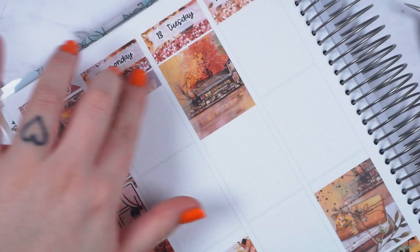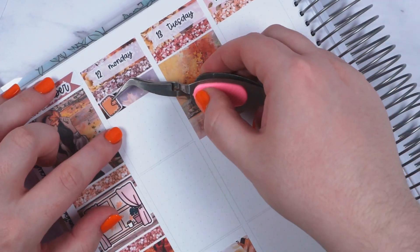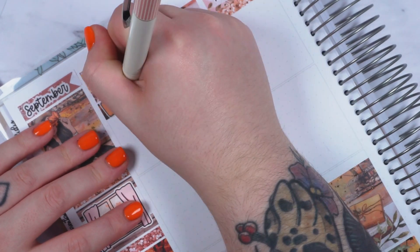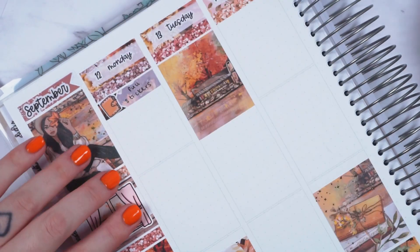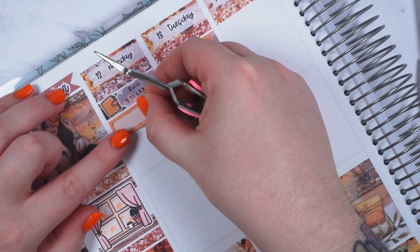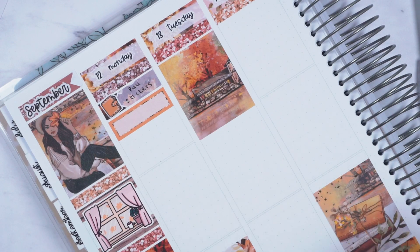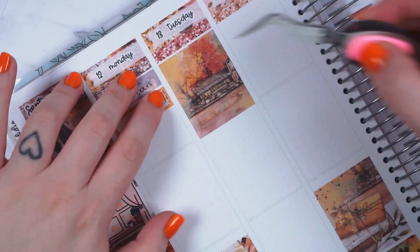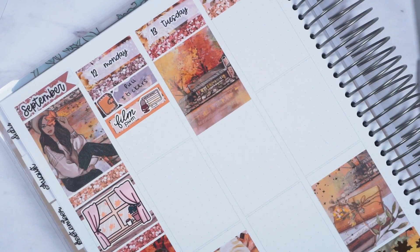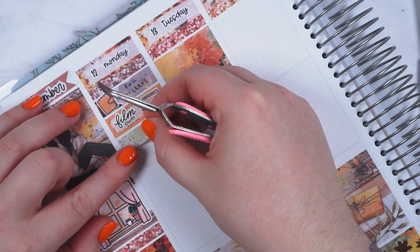Moving on to the plans: on Monday the first thing I did was I pulled stickers, marked with a doodle from the kit and an appointment label. Then I marked that I filmed some plan with me's with a Paper Shire voiceover sticker — it's suitable for plan with me's and it's got a little yellow bit inside which matches the kit really well — and a script from Ice Cream Joe.